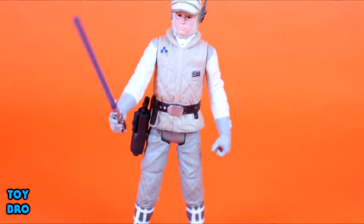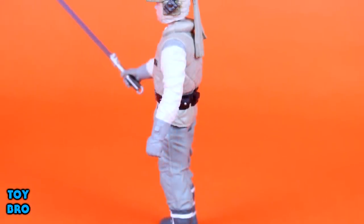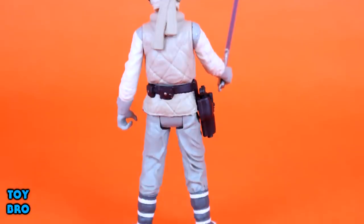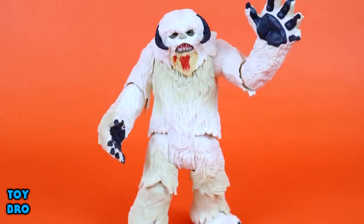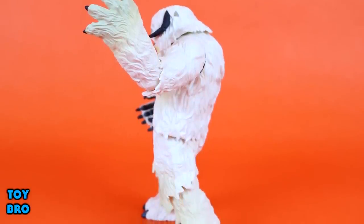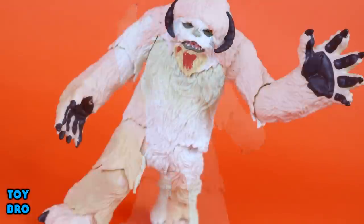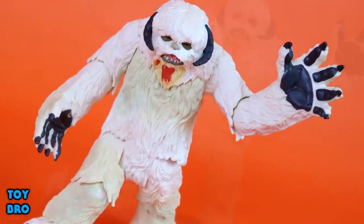At the end of the day, I think this set is an absolute winner. There are a lot of people out there who really don't like the 5POA line, but I think this is a set that kind of stands apart. Sure, Luke is 5 points of articulation, but he's a solid figure and looks really, really good — the likeness they were able to sculpt was pretty solid. The Wampa, however, is a whole different story: tons of articulation for the size, a lot of sculpted detail, a lot of paint, and the play feature with the removable arm. It's a $20 set and I think you're really getting your money's worth. Hasbro really knocked it out of the park on this Wampa.